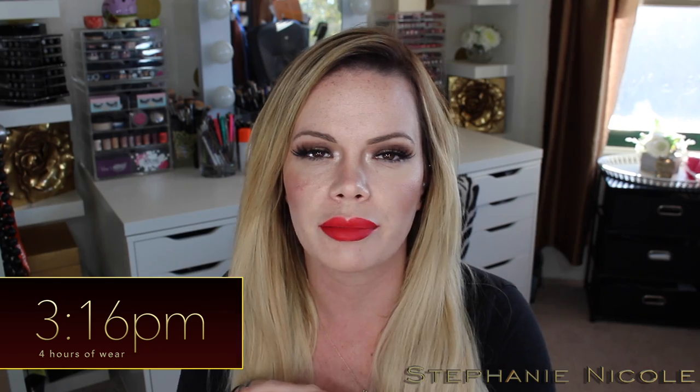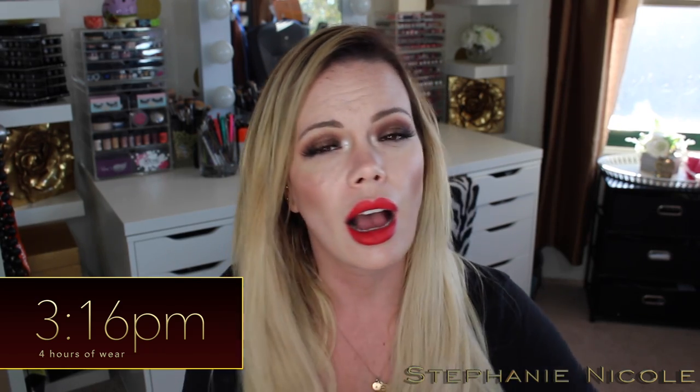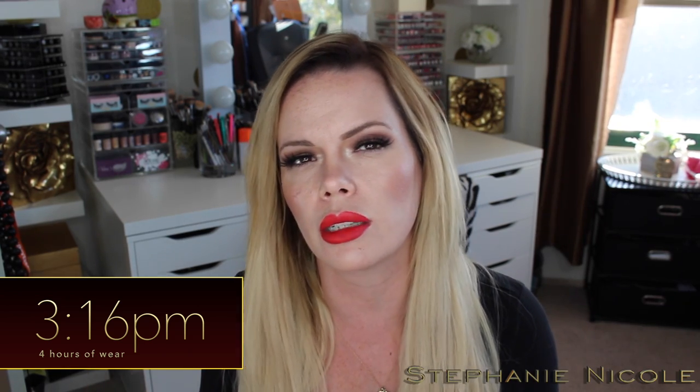Hey guys, so it's 3:16 — a little more than four hours after initial application of this lipstick. This has remained super, super comfortable on my lips. I am so pleasantly surprised. Honestly, out of every liquid lipstick that I have put on my lips, this has been the most comfortable. It feels very moisturizing, which tells me it's likely going to transfer when I do the kiss test, but we'll see.